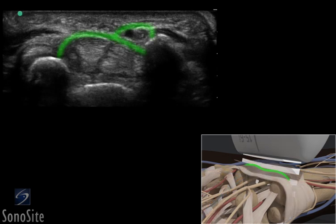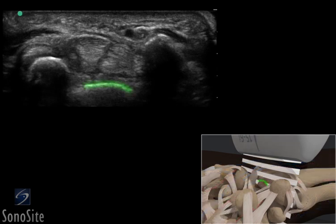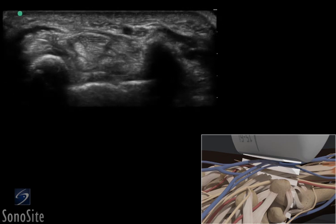The flexor retinaculum spans the wrist structures and is seen as a band-like structure. The bright, hyperechoic surface of the lunate forms the most posterior boundary of the volar wrist. The superficial and deep tendons of the wrist can be seen as light gray oval structures, which are highly subject to anisotropy.